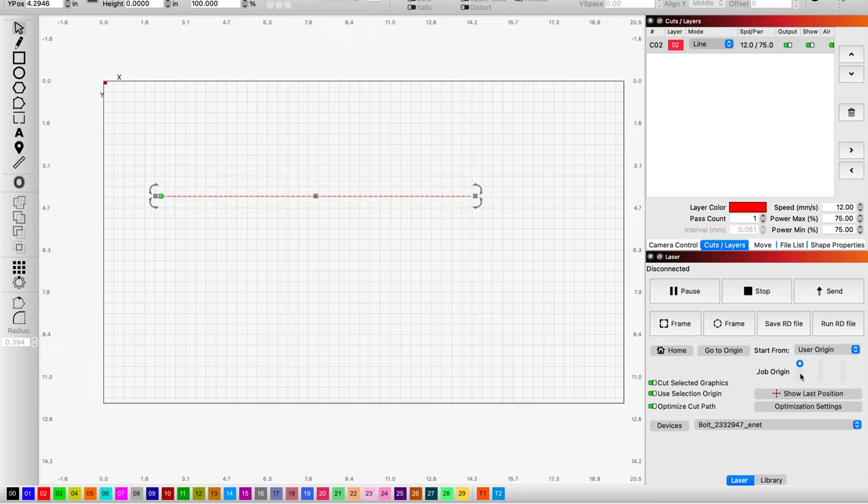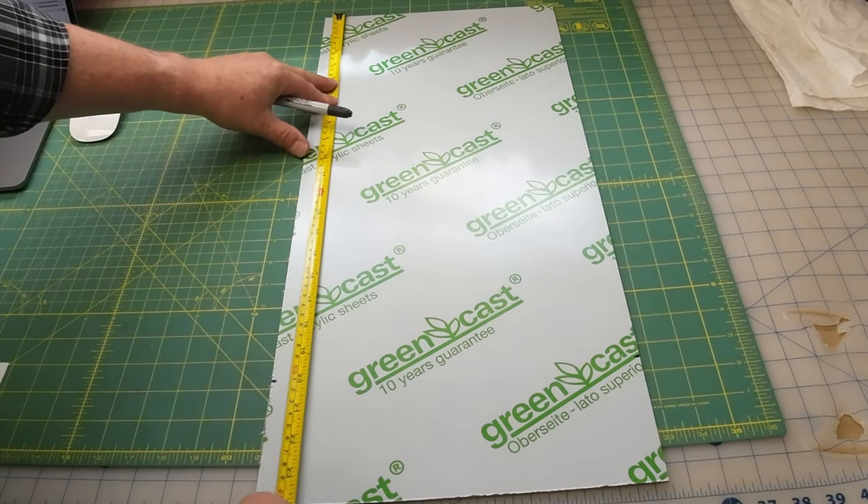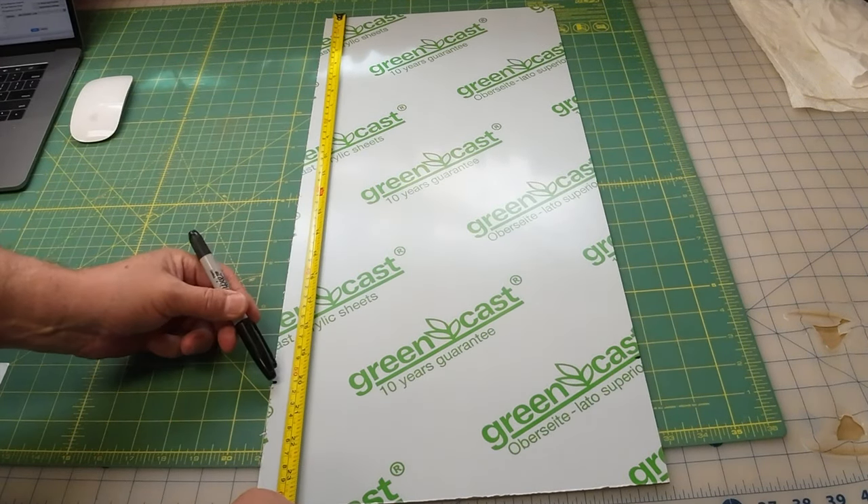I'm going to come down here to user origin and I'm going to change the origin to just the middle left, which should be at the end of the line. I think I'm in good shape. I'm going to press send, measure the length you want, and then mark it on your material.